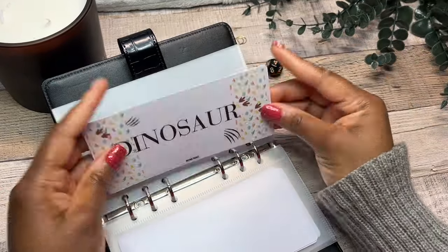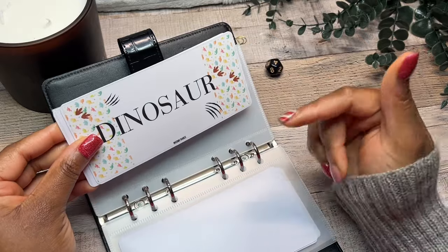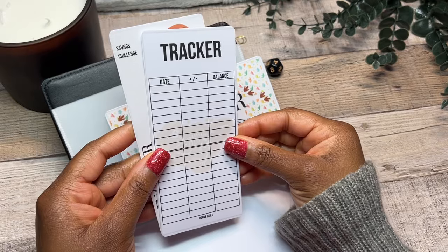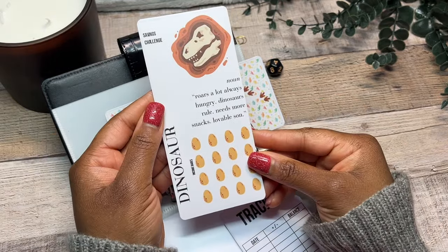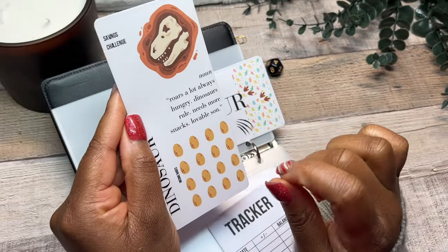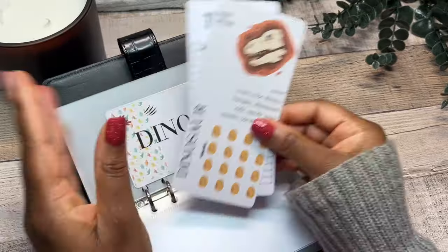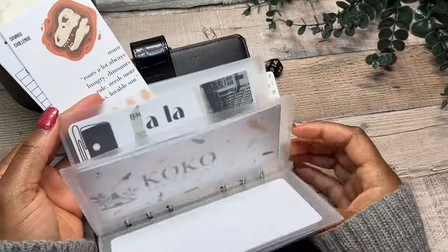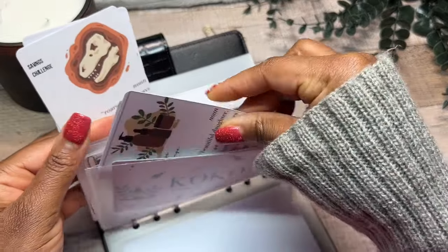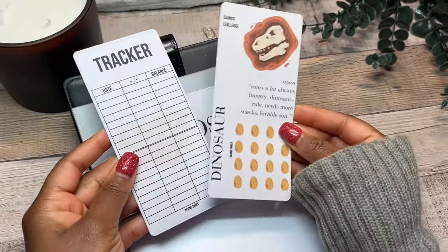Let's move on over to my next child — and this is a dinosaur themed one. He's absolutely obsessed. This is my son — he's absolutely obsessed with dinosaurs, he's roaring all day. So that is the dashboard for the dinosaur themed one. This is the tracker and there is a bit of a dinosaur in the background for this one as well. And then this is what his savings challenge looks like. We went with dinosaur skeletons and little dinosaur eggs. And then for the words: I have 'Ross a lot,' he's always hungry, 'dinosaurs rule,' he needs my snacks, and he's a lovable son. I tried to choose a font that's very simple — the boys don't like all this cursive writing. So you'll notice I changed 'saving challenge' from cursive to a simpler font, because it really is customized to match your personality.